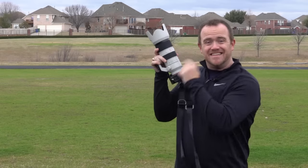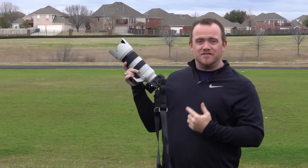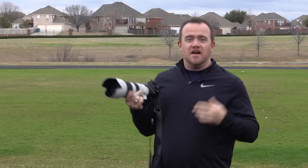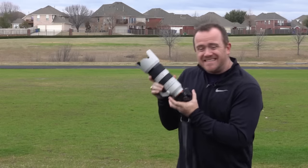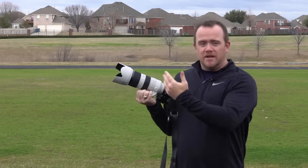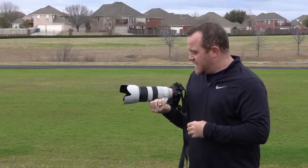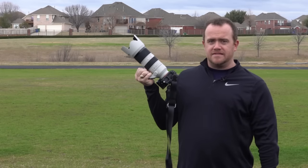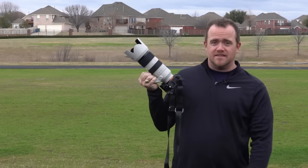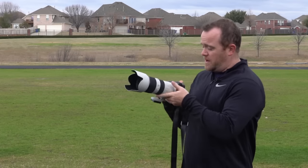This is the Sony G Master f2.8 70-200mm with SSM OSS. This is the big daddy — it weighs about three pounds, with f2.8 continuous aperture throughout the focal length. This thing retails for $2,700 in the States, and around 2,700 euros in Europe. It is a monster.